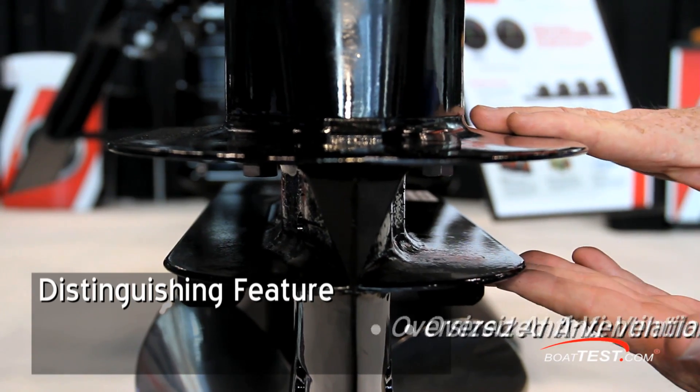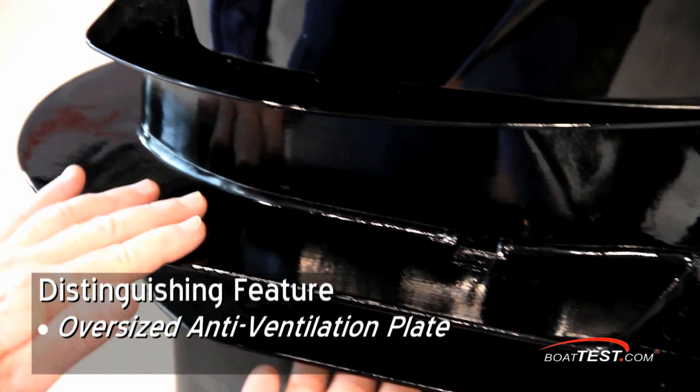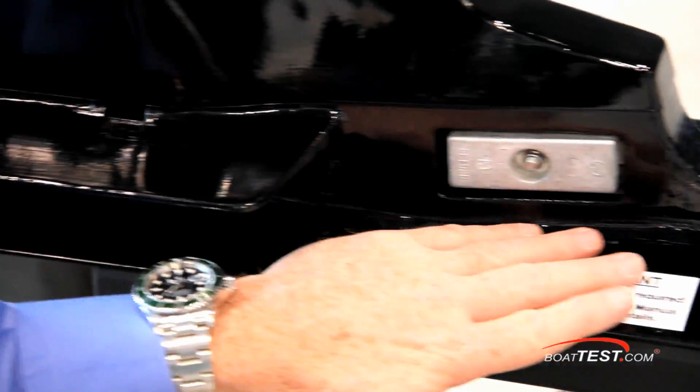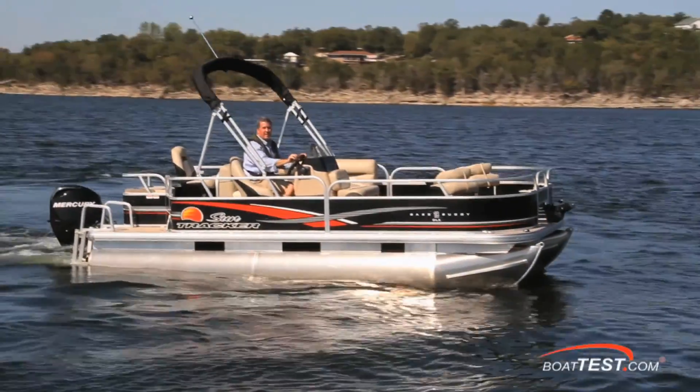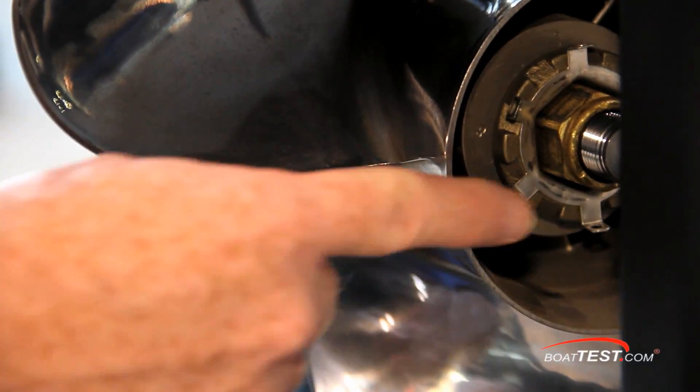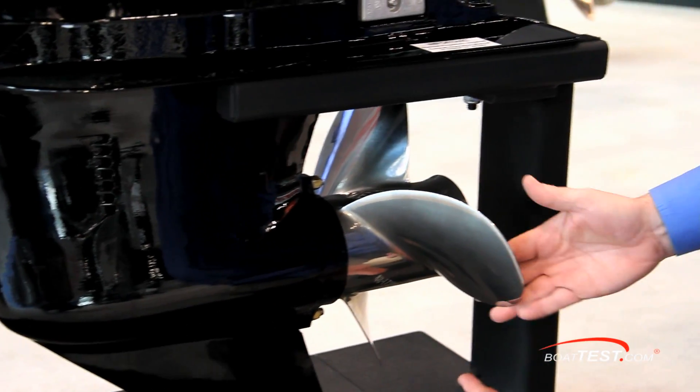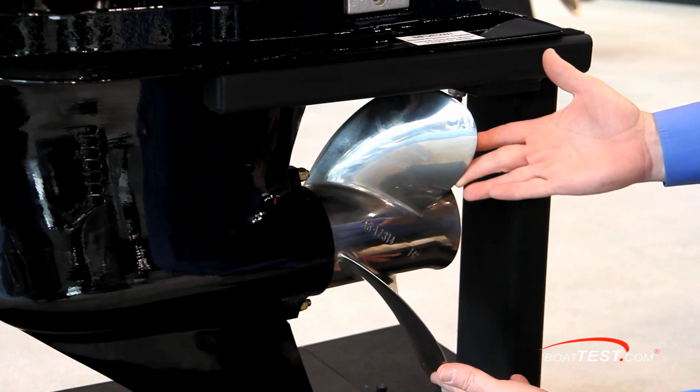The oversized anti-ventilation plate prevents surface air from being drawn into the prop, which means less slippage, improved overall efficiency, and more thrust — an important factor when approaching a dock in heavy wind. The Bigfoot is designed to use a 14-inch diameter prop instead of the standard 10.5-inch, that's a whopping 20% more surface area for greater performance.